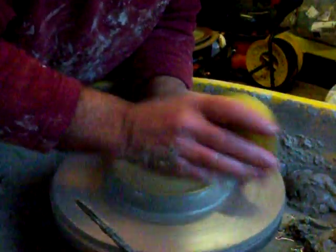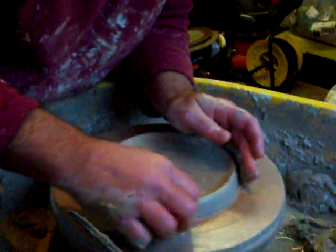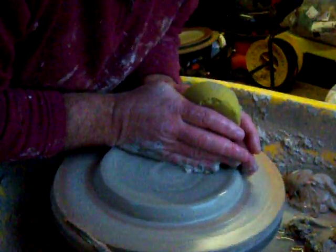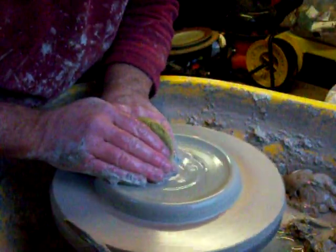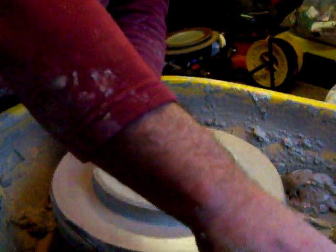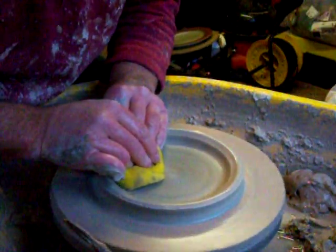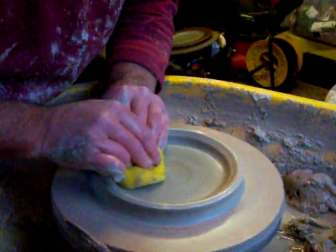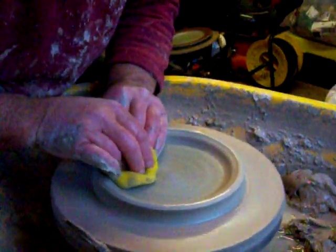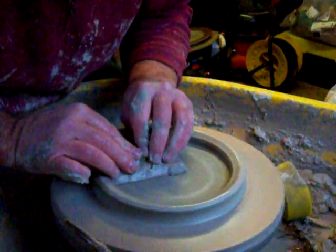It's only going to be a small-ish plate as a demonstration. Press it down in the centre. We'll start off with just a basic very low flat cylinder. Compress the centre properly, otherwise you end up with an S-shape crack in the base once it's dry. It usually means that you've not compressed the base enough, so just use a rib to press this down.